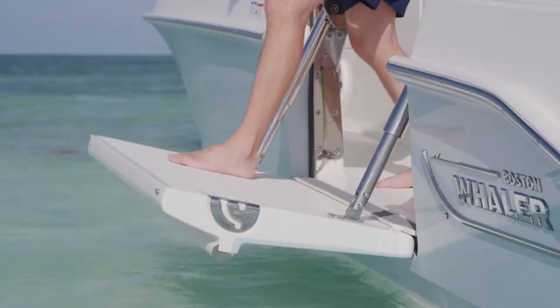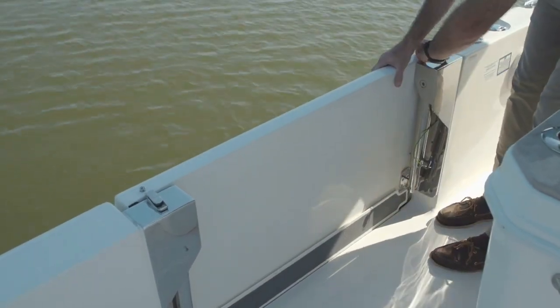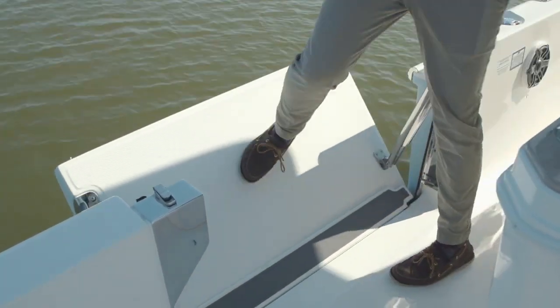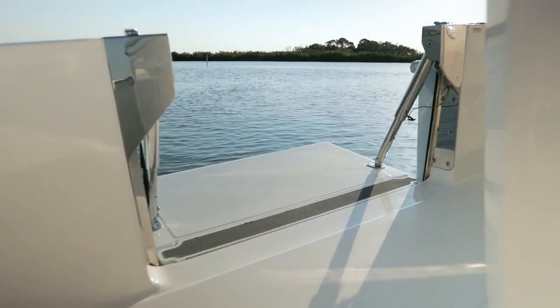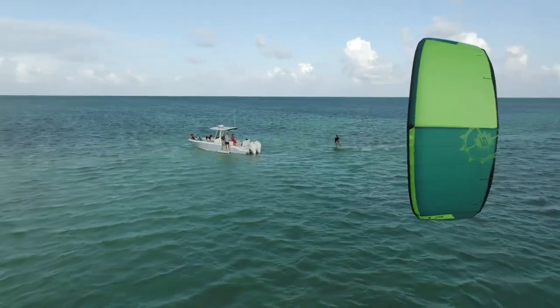On the port side of the boat this boat's equipped with the optional swim patio. Simply flip these two latches open, remove the safety pin, and deploy. This provides easy boarding and swimming in the water, a ladder deploys off the aft side, and you can have tons of fun with family and friends.